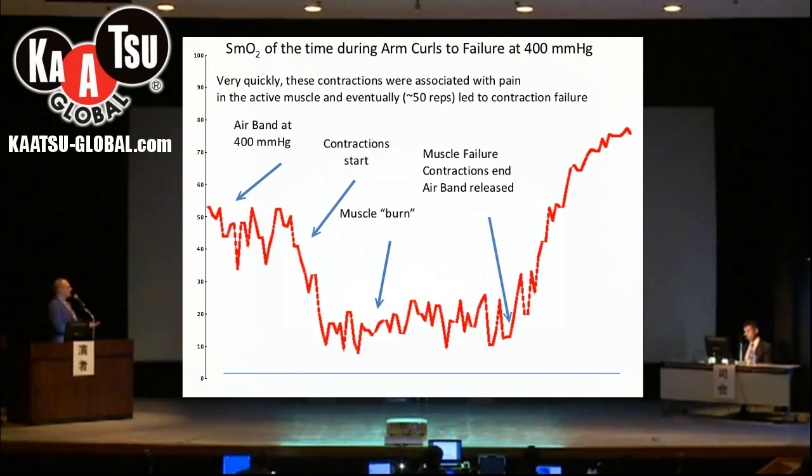Even within this time period, the muscle is working and that is driving oxygen down even farther, and then when the muscle relaxes it comes back up a little bit.